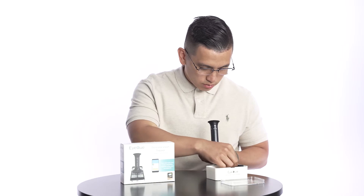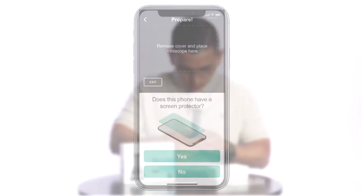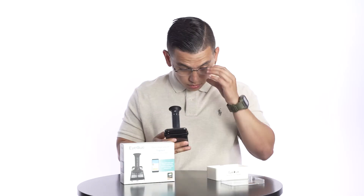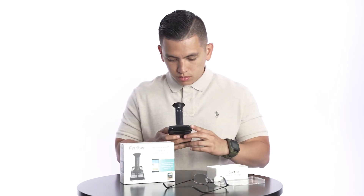Secure the device using the elastic band. Answer the questions on screen and select Continue. Be sure to remove your glasses or contacts to get the most accurate results.